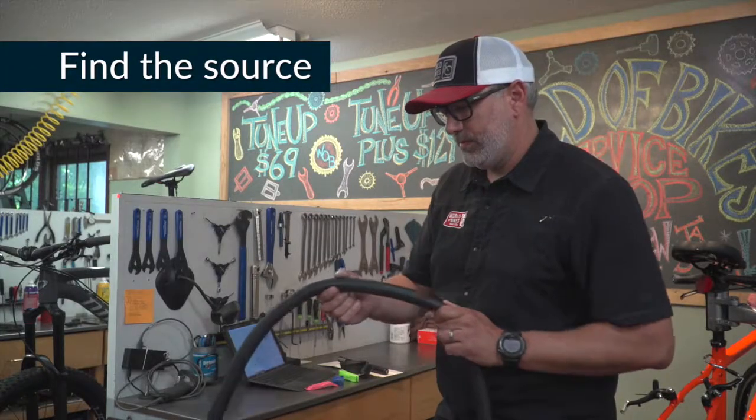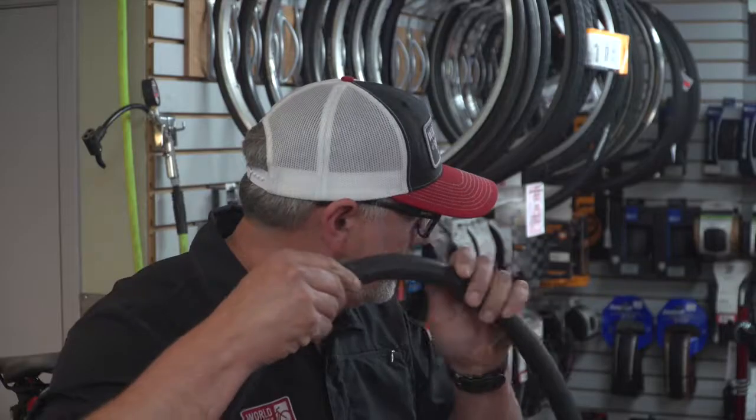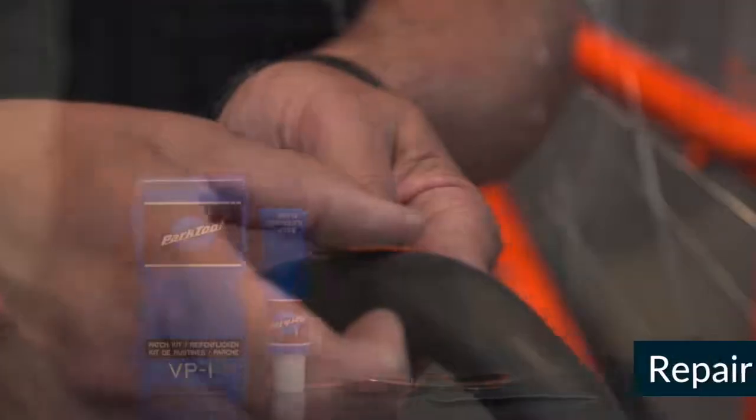You'll want to try to identify what caused the flat. Carefully look at the tire and the tube for cuts, tears, or items that might be lodged in the tread. If you don't see a puncture, inflate the tube and listen for leaking air. If you find a small tear, it can be patched using the kit to repair the damaged area.